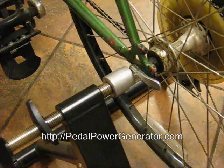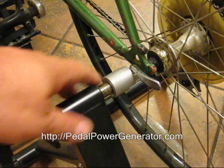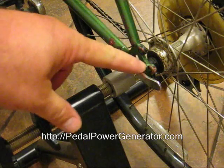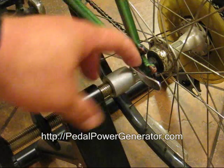This stand was made to be used with a quick-release style bicycle, where you have a handle on the end here and it tightens your wheel.